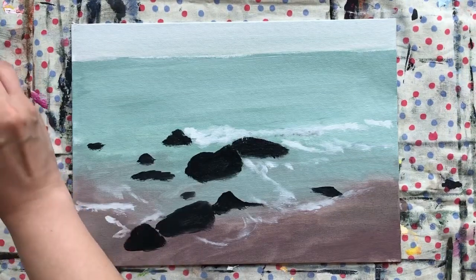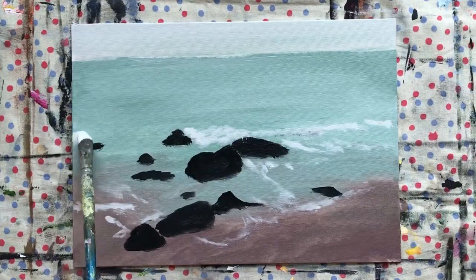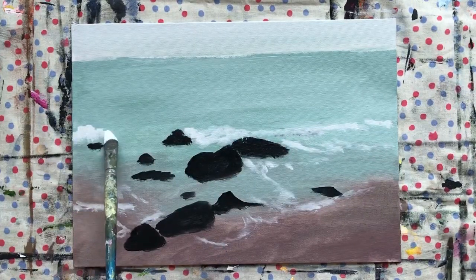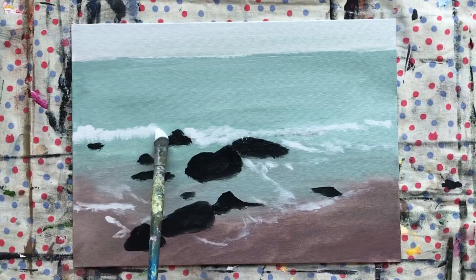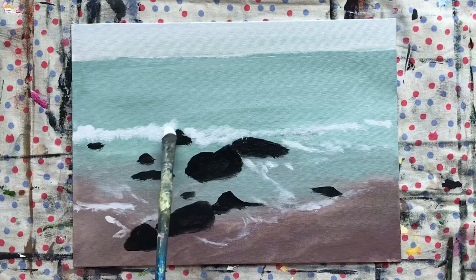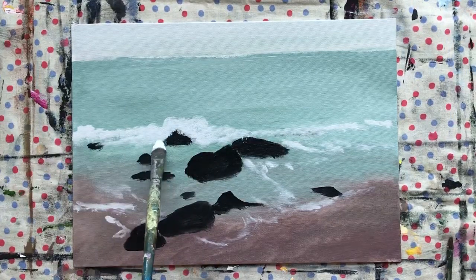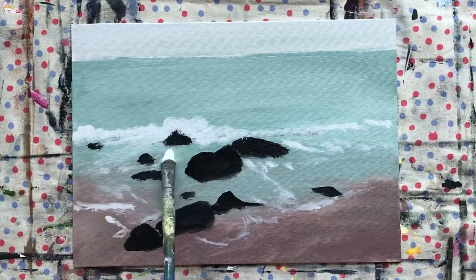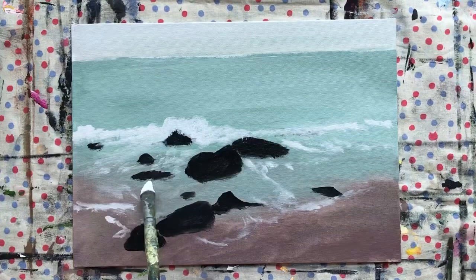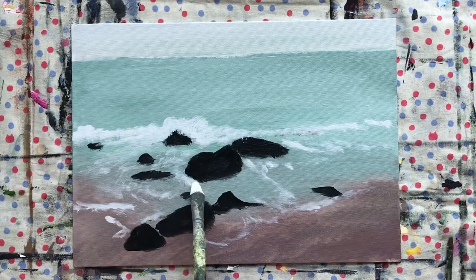Just use white and use the tip of your brush, not pressing too hard, creating some waves or foam patterns.